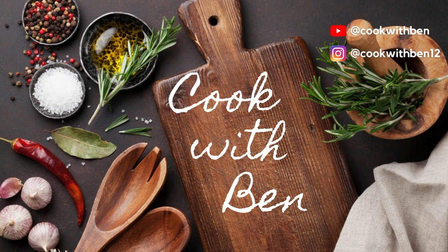My friends, welcome to Cook with Ben. In this video, how to cook the paneer?